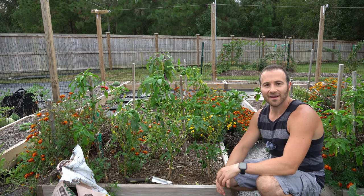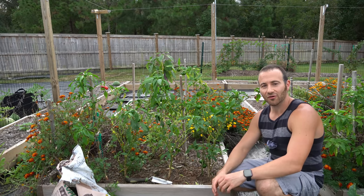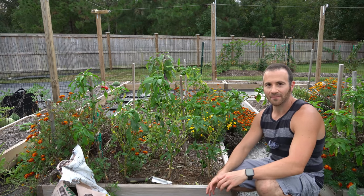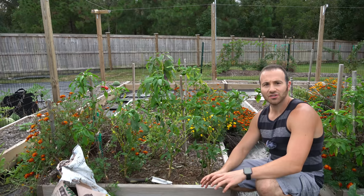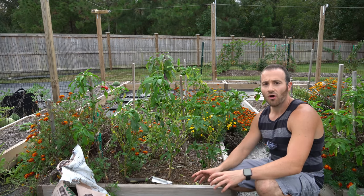Good afternoon everybody. It is Saturday October 10th and it is a warm and humid fall day here on the southeastern coast of North Carolina. Today I wanted to teach you how to overwinter a pepper plant and make it fruit and produce all season long throughout the winter, regardless of your location.